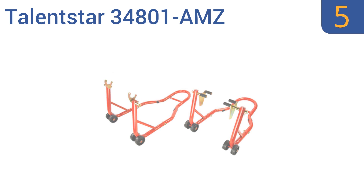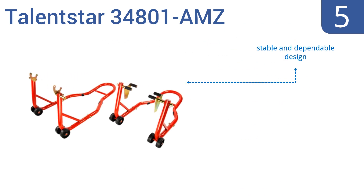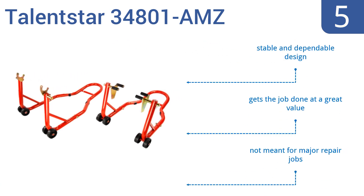At number five, the Talentstar 34801-AMZ offers a universal fit for virtually any sport bike. This front and rear motorcycle stand is perfect for off-season storage of your bike to prevent dry rot or moisture damage from being parked on concrete for too long. It's a stable and dependable design that gets the job done at a great value, but it's not meant for major repair jobs.